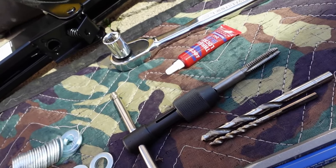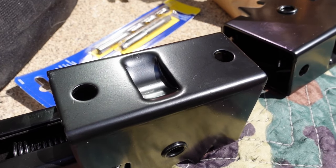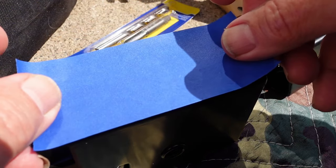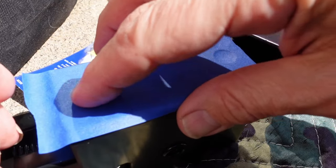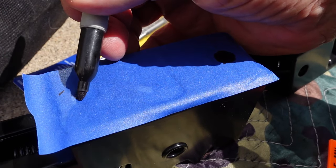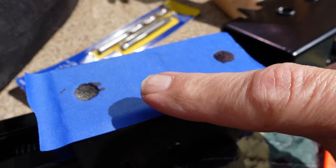I need to be precise with how I drill these holes, and I don't want to just measure it because being even a little bit off can mess with your day. So I'm using blue painter's tape placed over the top, pressing it down into those little holes, then taking a Sharpie and filling in those holes. Now I have the exact template I need to drill the holes.